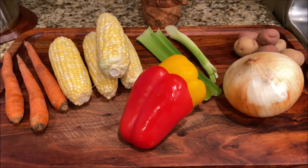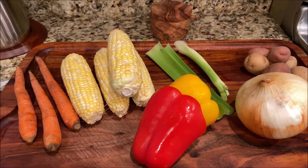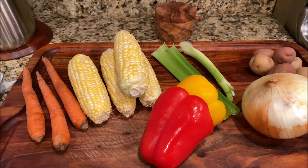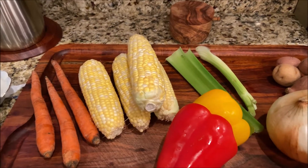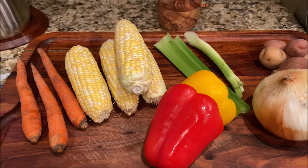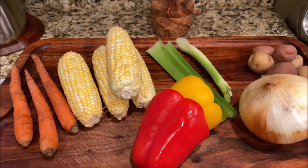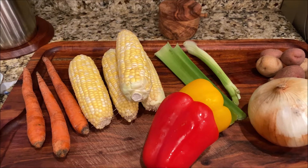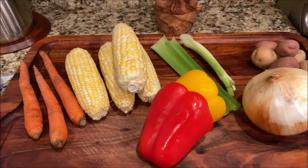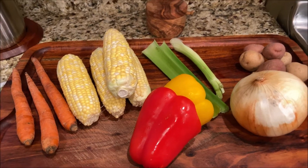Hello, my dear friends. Thank you for visiting my channel, Cooking with a Luce. Today I will cook corn soup. Here are all our ingredients: pepper, celery, corn, carrots, onion, tomato or tomato paste, potato, salt, and pepper. So let's start.